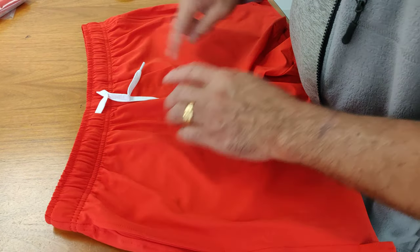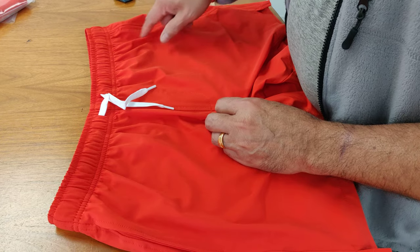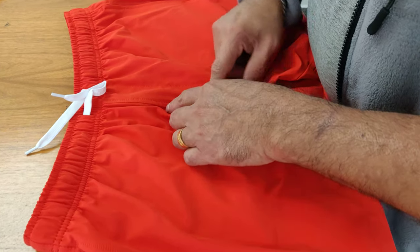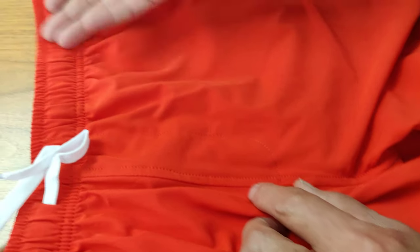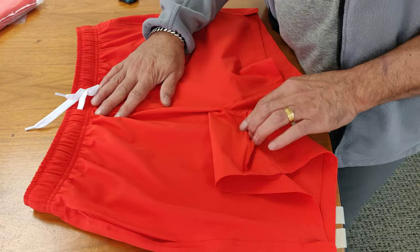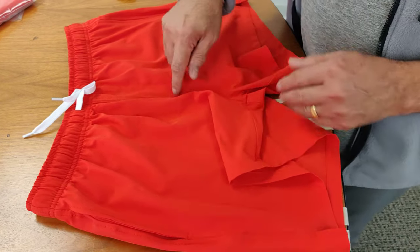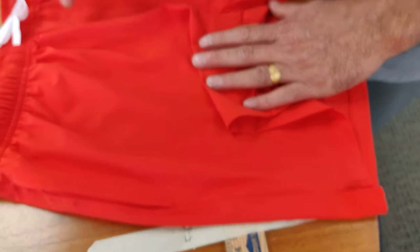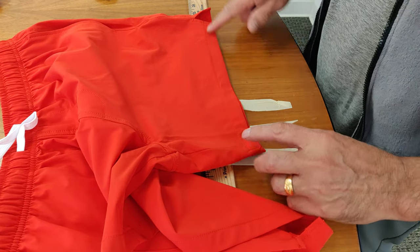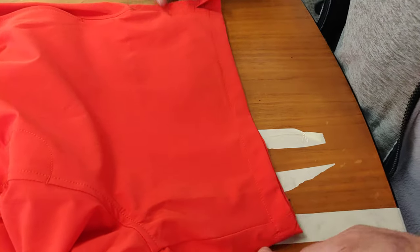Then quality check. SPI has to be even. You know, some garments you can see SPI — here is 12, here is 6, here is 10 — like that. So if it is noticeable, you record that. One of the problems we found is the puckering here. This is clean, neat.